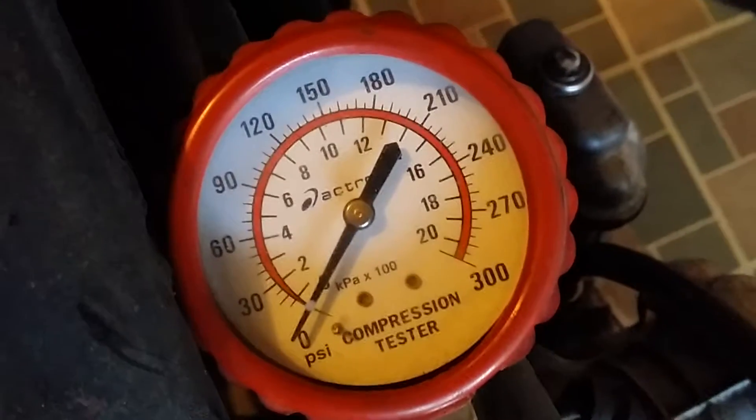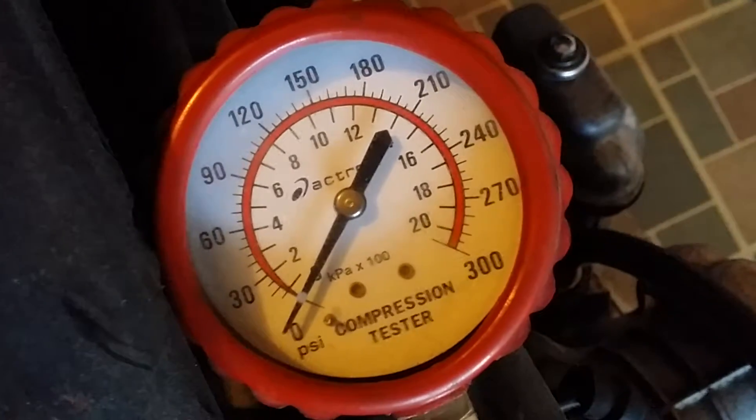Quick compression check — it's pretty good all the way across all four cylinders. It'll get better once it runs and warms up and the valve seats a little bit. We got 150; first time I did it it was closer to 160. Once it gets warmer and ran a little bit and got the crud off the valves it would seat up better, but I'll take that — that's good.